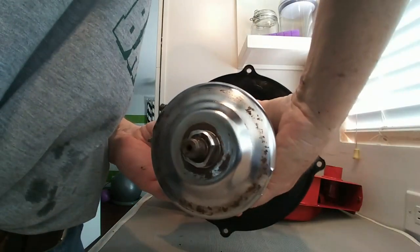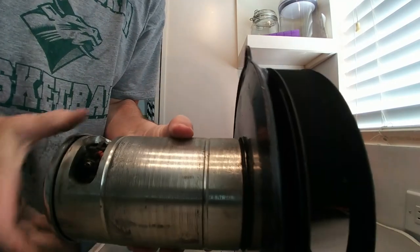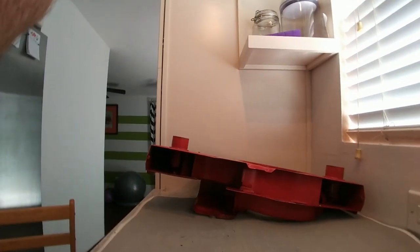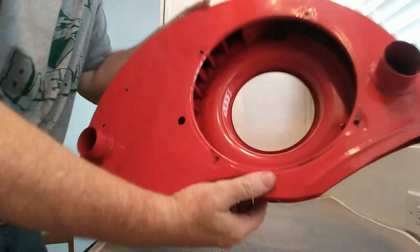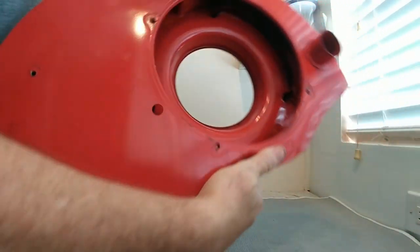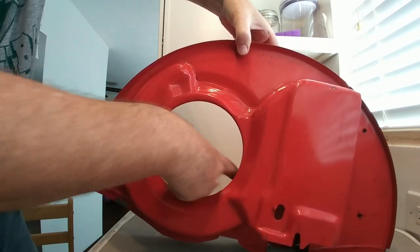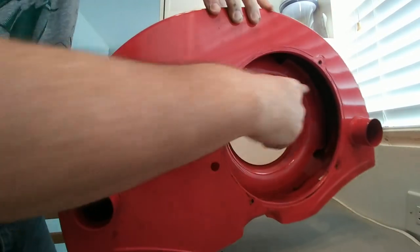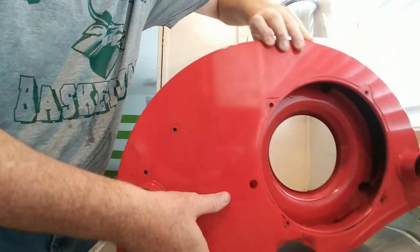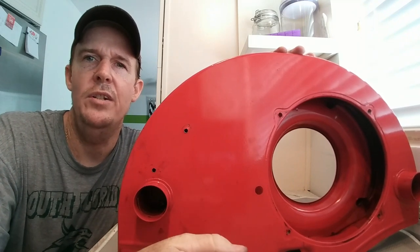Every Volkswagen was designed as a real minimalist operation. Behind this backing plate there's a fan. As the alternator or generator spins, you can see the slotted fins on there — that's what keeps the Volkswagen nice and cool. The cool air comes in, spins into those fins, comes out, and goes across your engine tins.